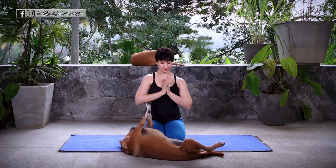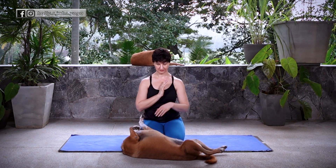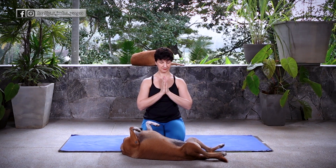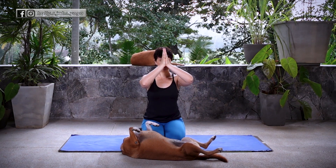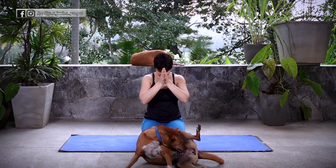Bring your hands to prayer at the heart center and take a few moments for some gratitude — something you're thankful for in this moment and a few reasons why. Thank you so much for practicing with me. Om Shanti Shanti Shanti. Namaste.